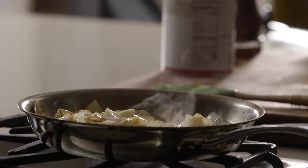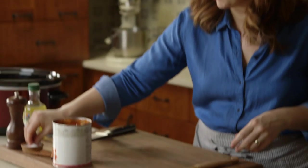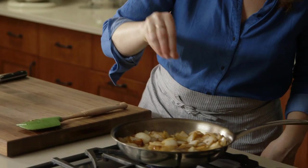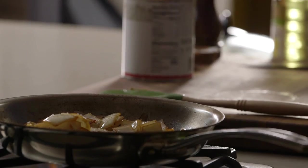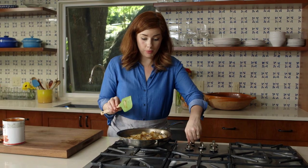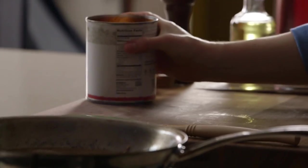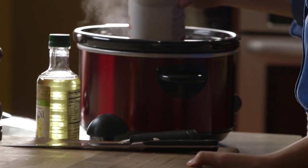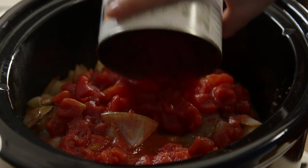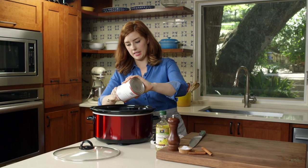You'll cook the garlic just until it gets fragrant, which happens sort of instantly. Then I'll add the rest of my salt — half a teaspoon — just more pepper to this mix and it's ready for the slow cooker too. Add the can of tomatoes and all the juice. The liquid from the tomatoes is what's going to help this braise and get nice and tender.